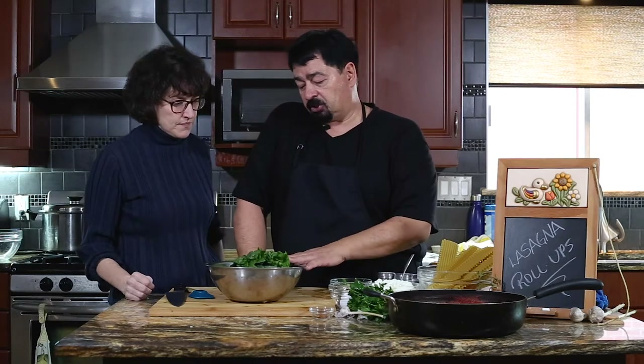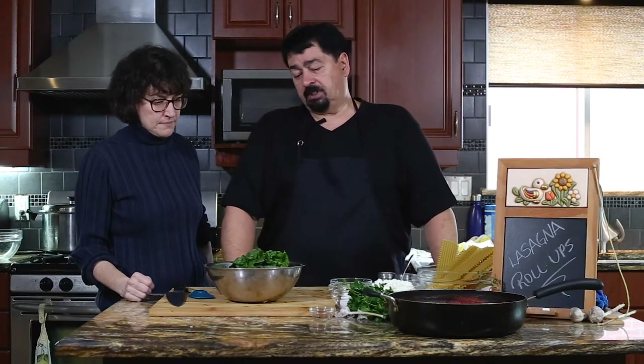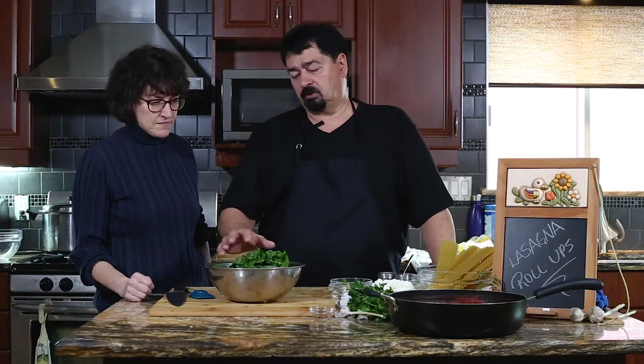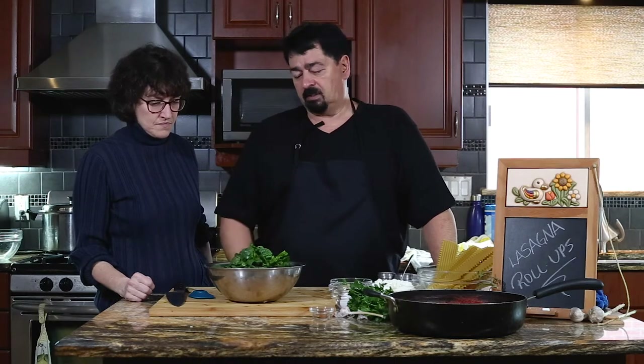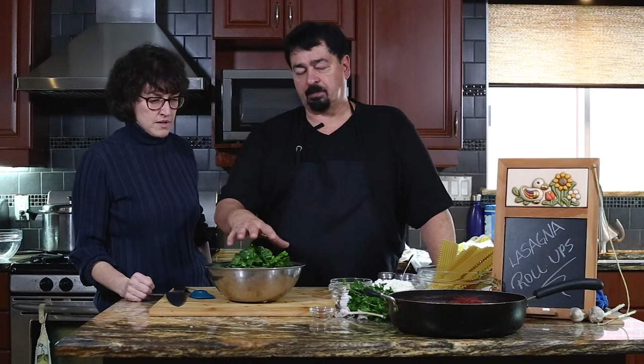If you buy fresh spinach, make sure you wash them well because there's a lot of sand. Sometimes people just rinse them once, but you have to let them soak and rinse two or three times — at the end you'll see sand at the bottom. So I'm going to take them out, chop them, and we'll show you how to do the mixture.